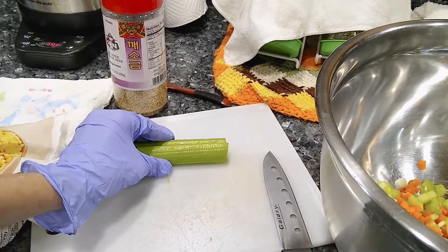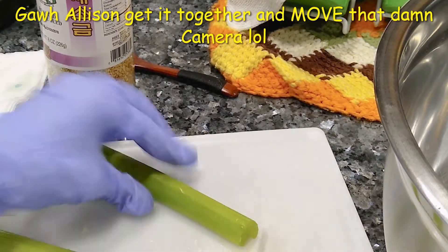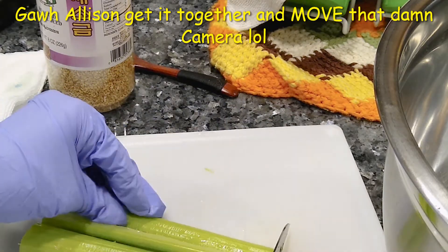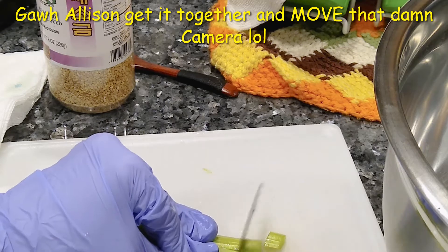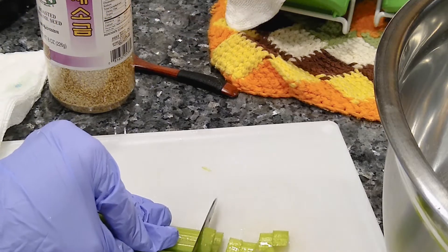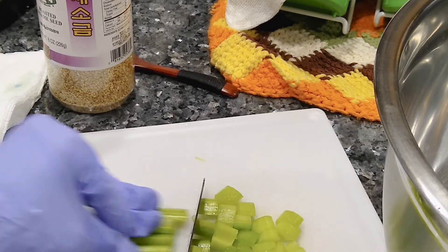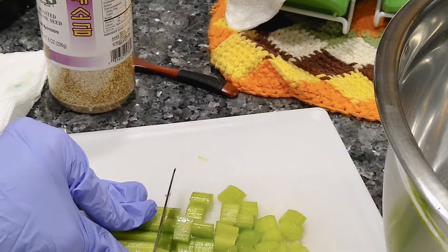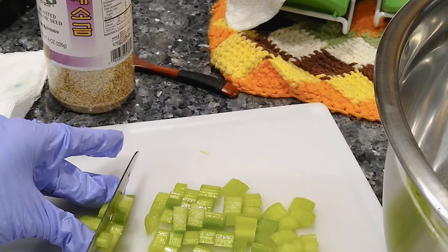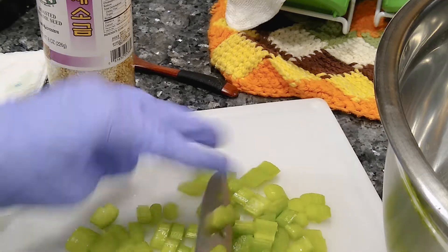So let me show you what I'm doing — I'm just chopping up some celery. I did two stalks, cutting them in half and then dicing them, not really super small. I want these a little bigger than the carrots because I don't like soggy celery. I like it to still have a bite to it, so do it the way you want. You don't even have to add celery if you don't want to.